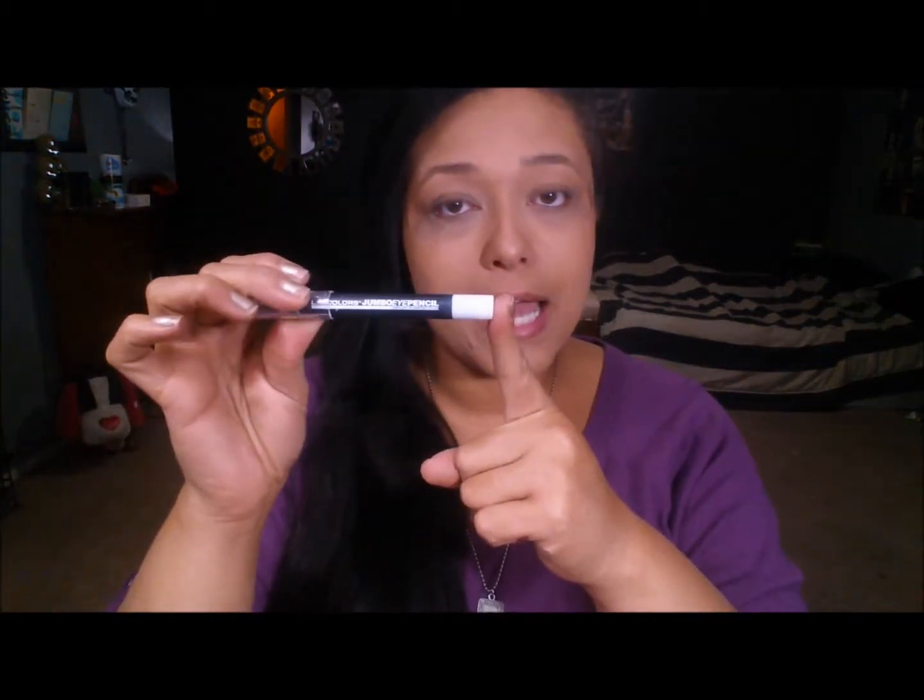The first thing I'm going to do is go in with a white base — this is by LA Colors, just a jumbo eyeshadow pencil in white. I'm going to place this on the lid and up into the crease. I'm doing this so that my colors really pop and stick — it's going to give us a nice base. Then I'm just going to take my finger and blend and smudge it all around.